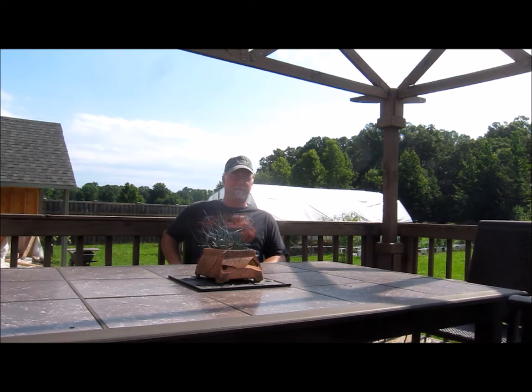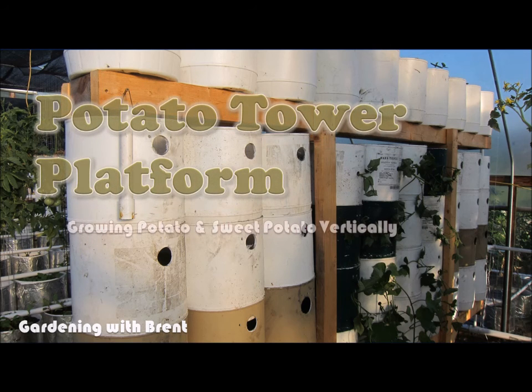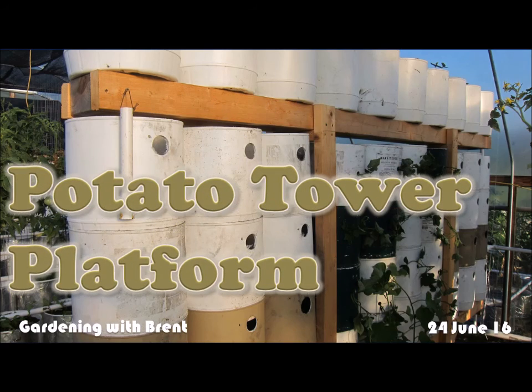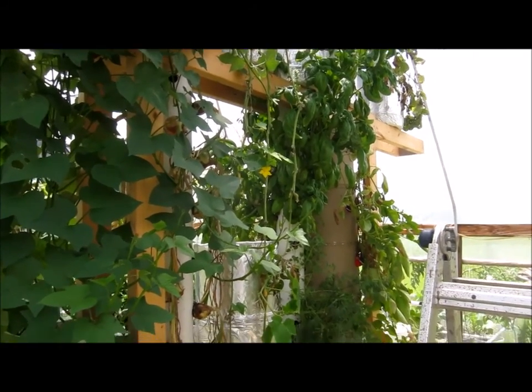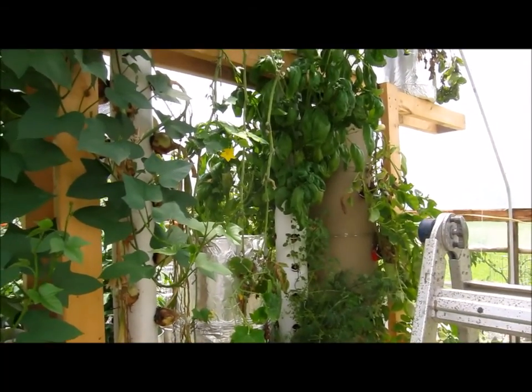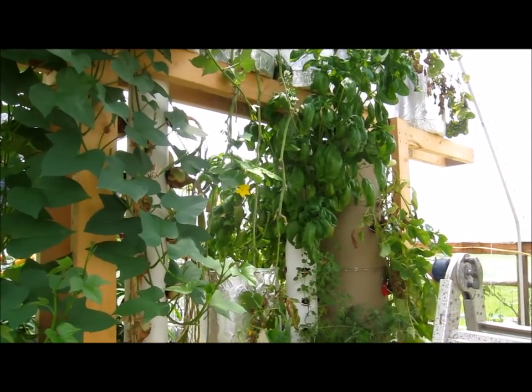I wanted to maximize the use of that FON2 platform and make it more productive and also define it. What you're going to see in this video is a definition of the FON2 platform that I call the potato tower. Come along, let's see what it looks like. Let's talk vertical taters — sweet potatoes and regular potatoes.